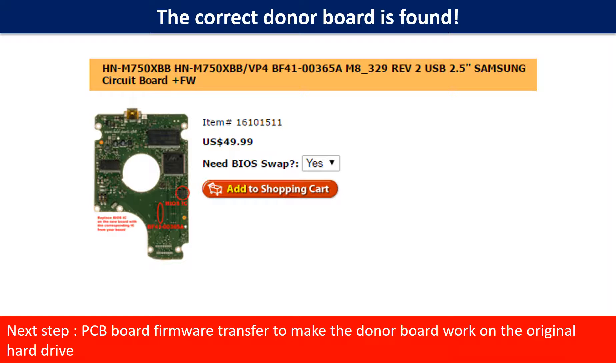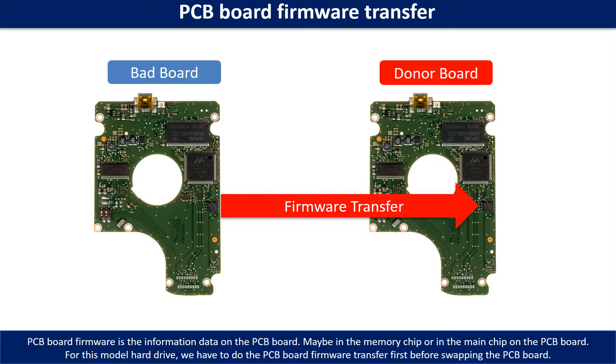But this is only the first step. The next step is we have to do the PCB board firmware transfer to make the donor board work on the original hard drive. For this model hard drive, we have to do the PCB board firmware transfer first, then we swap the PCB board. Otherwise the new board will not work on the original hard drive.